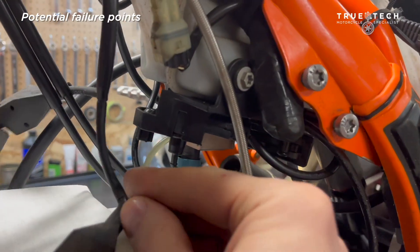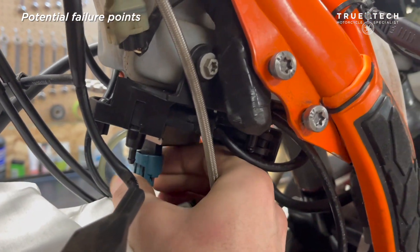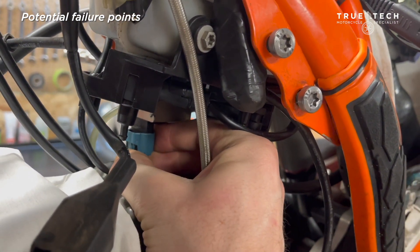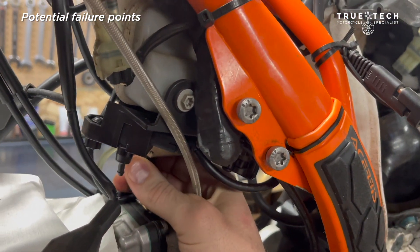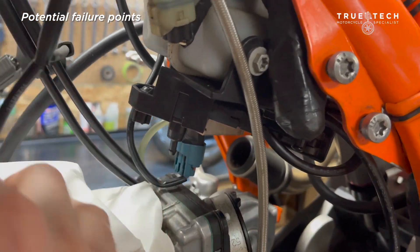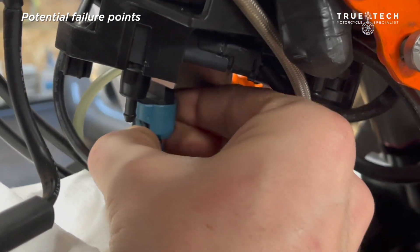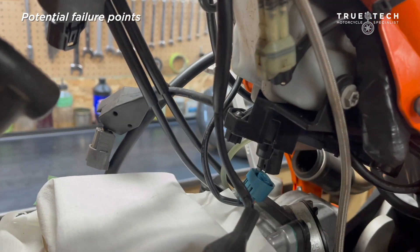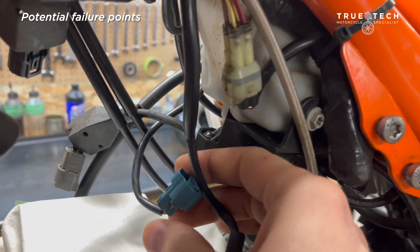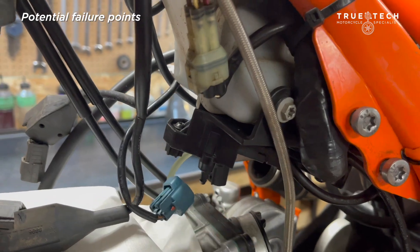Potential failure number one: the oil pump plug. Although it is quite tight and quite unlikely to fail, it can possibly either come off or one of the wires could fail. If that happens, your check engine light is going to come on and it should alert you to that failure. But we all know it's very easy to miss a check engine light when we're riding. So that's one potential failure point.